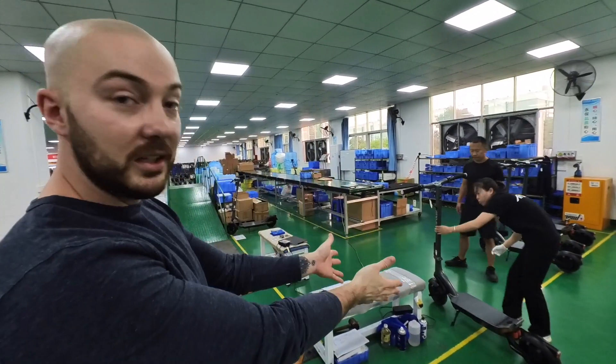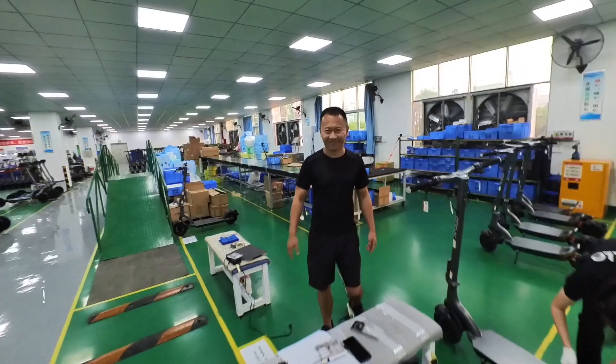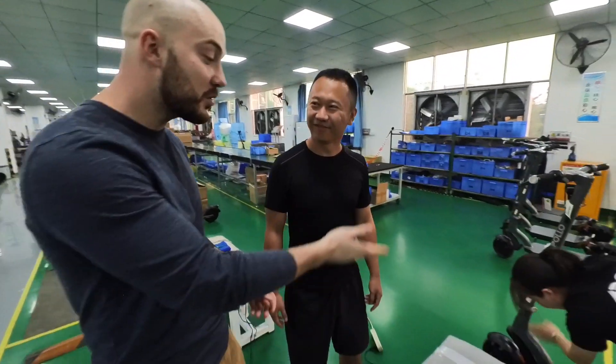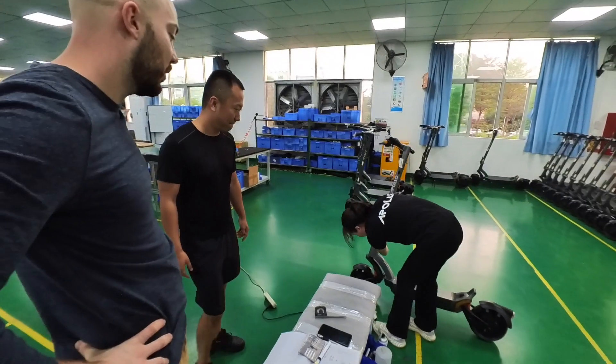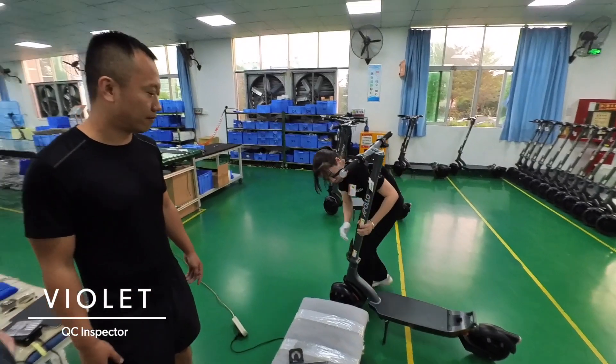Once the whole scooter is assembled and everything, it gets to this point with our own QC team at Apollo. Chao is our QC manager, the man on the ground in China, and he's the one that brought our defect rate to a record low this year. Thank you for that. So please walk us through what Violet is doing exactly in the QC check, how we record defects, and how we improve.